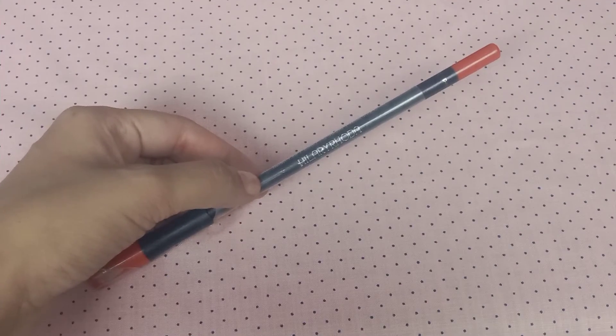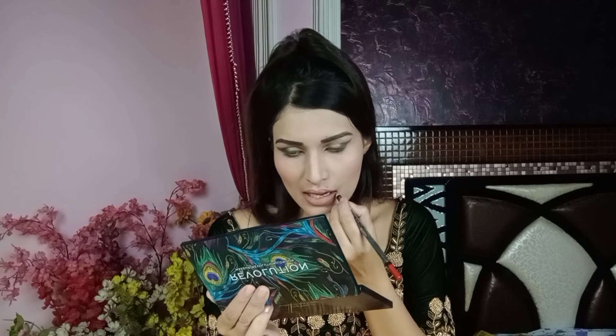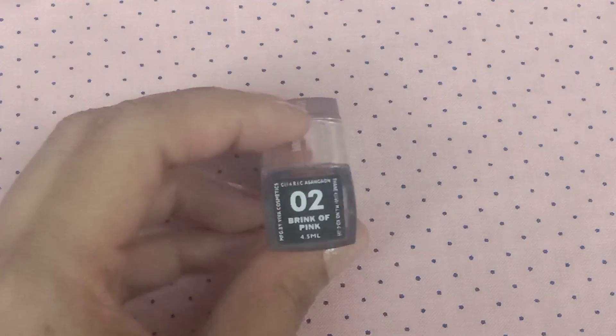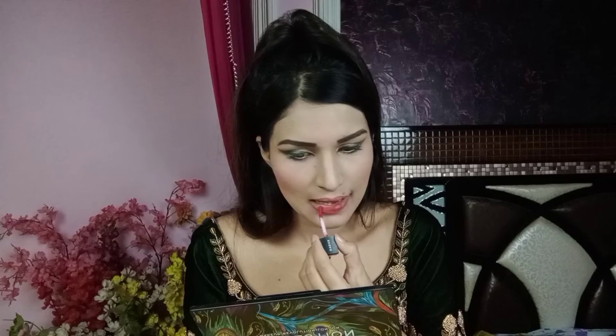After that, I will use Hilary Rhoda's Red Lip Liner to outline my lips. Then I will use Sugar Smudge Me Not Liquid Lipstick in shade 02, i.e. Bring Off Pink.